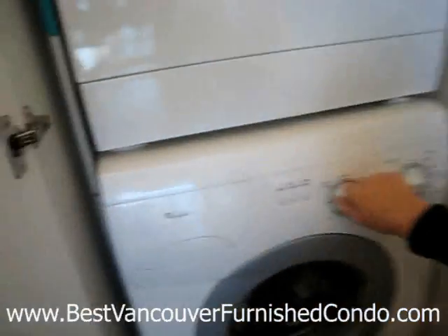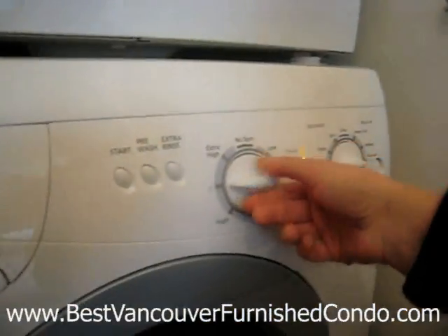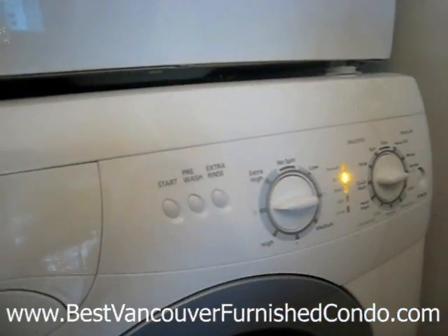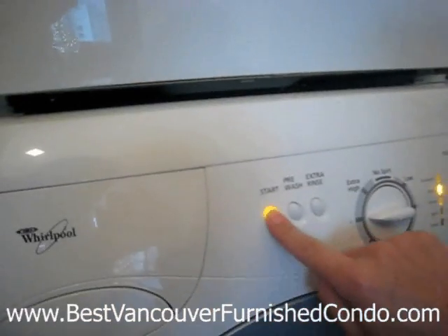For the spin cycle, because I don't want the clothes to be too wet when they come out, I'm going to put it on just a regular spin cycle, a little more than high. Then I hit start.